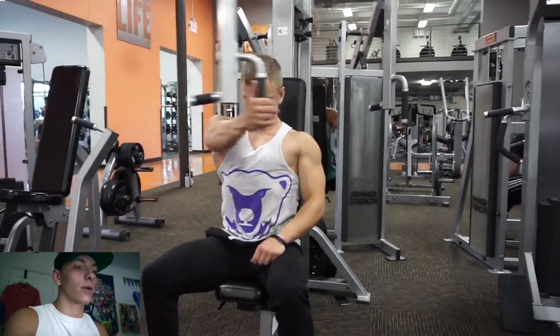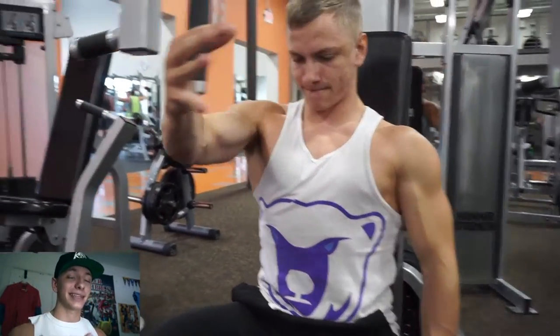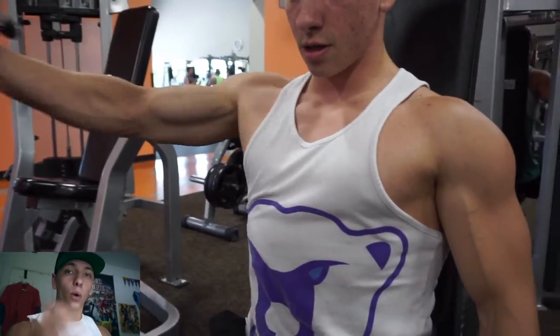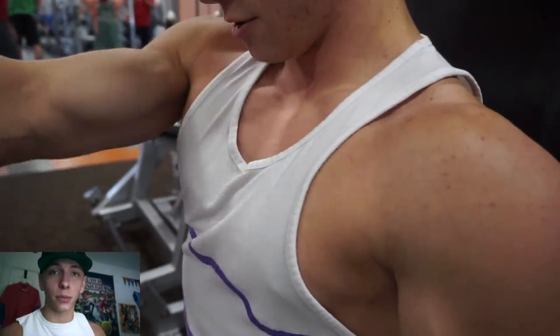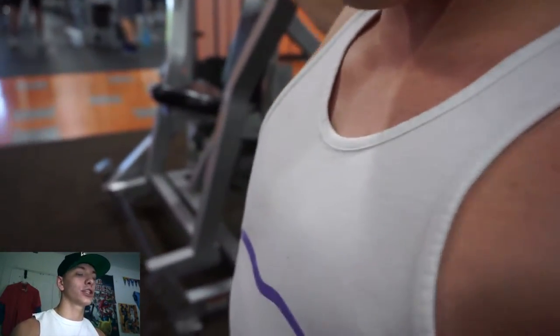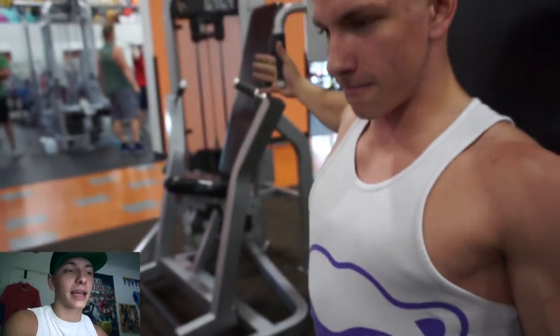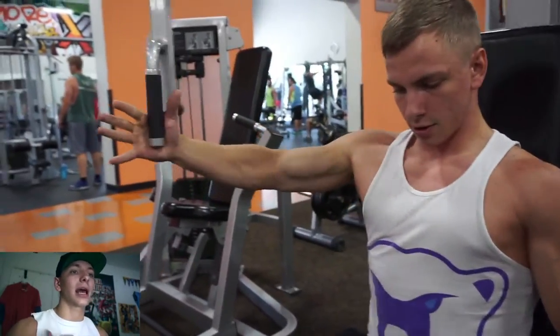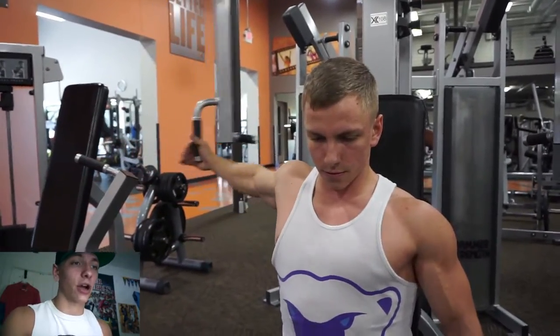Getting into the video — the first exercise I want to talk about that I typically use for my inner chest as an accessory movement is going to be the one-arm pec fly. This can be done on the pec deck, as you're seeing me do here, or it can also be done on the cable fly — same type of movement and pattern, just with a cable instead of the pec deck. This is really going to help you get a feel and get that mind-muscle connection.